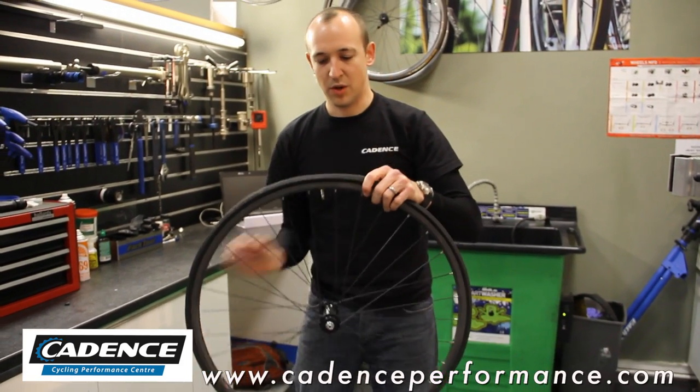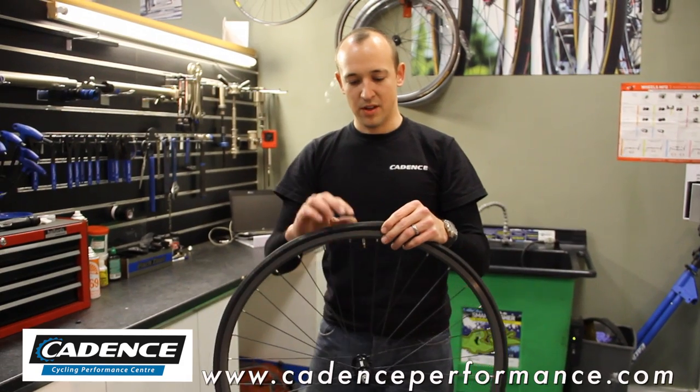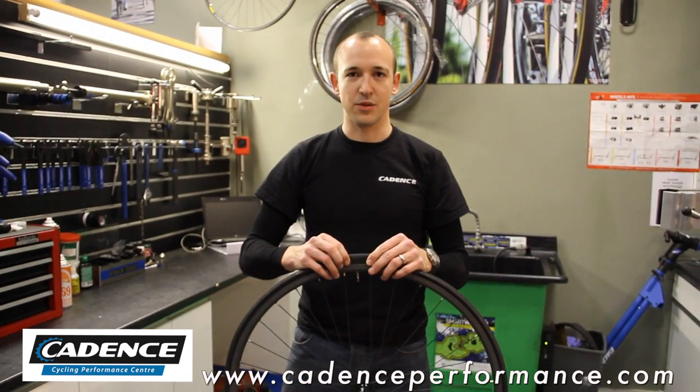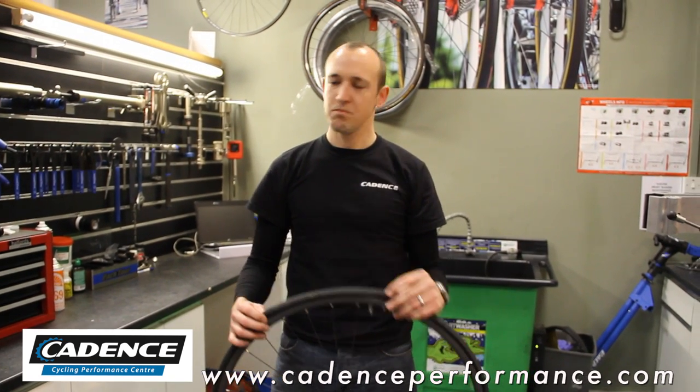Nice and easy. Last part — make sure your valve moves nice and clearly up and down. This just means that the inner tube isn't stuck underneath the actual tyre itself. Once that's done, pump the tyre up to its recommended pressure, and you're away.